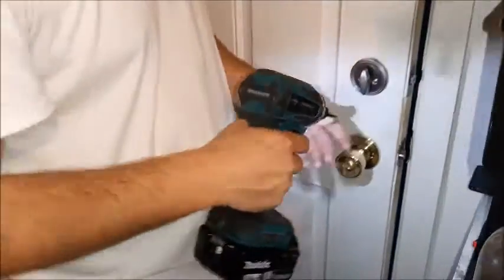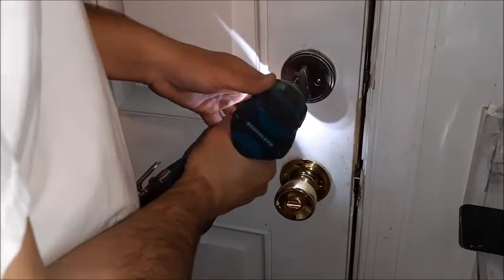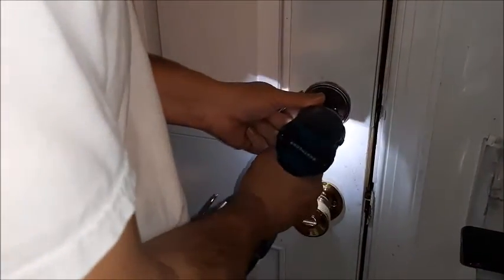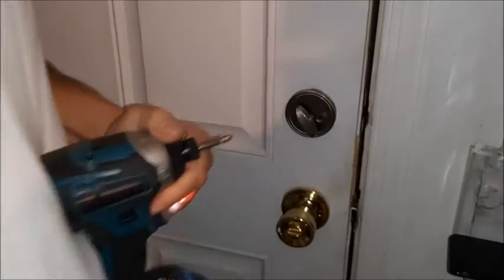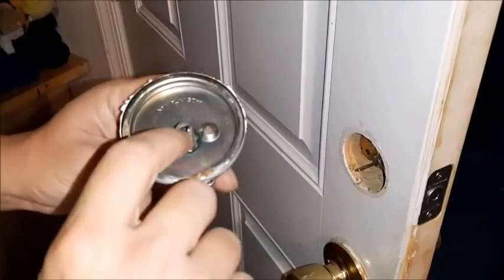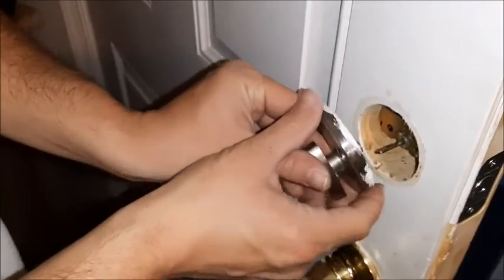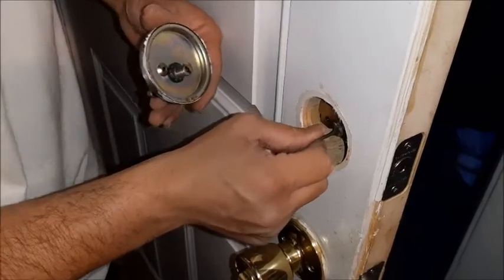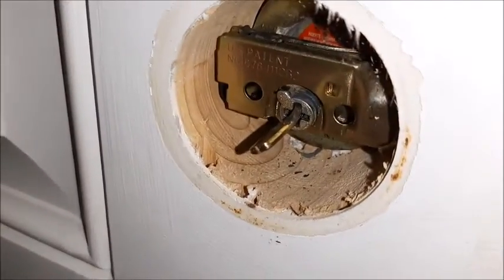First step of installing a brand new deadbolt is to take the old one off. Actually, if you have an existing deadbolt, the first step is making sure it actually functions properly, or your new one won't function properly either. Once you get those screws out — most deadbolts just have two — on the inside they have a little flange that actually turns the bolt. This one wasn't wanting to come out because it looks like somebody bent it. That should just be a straight piece, but it's twisted.